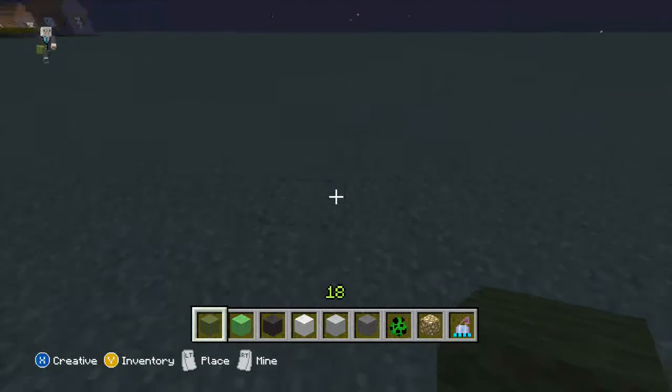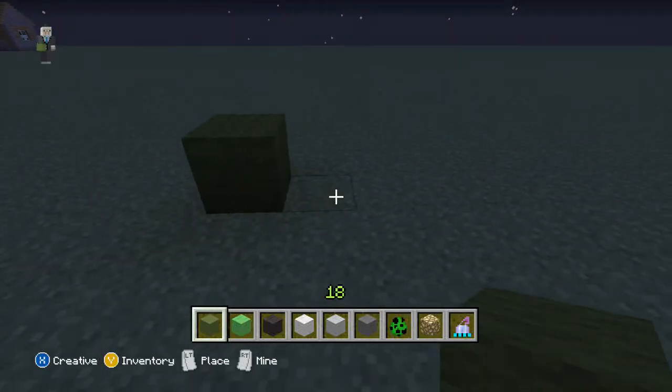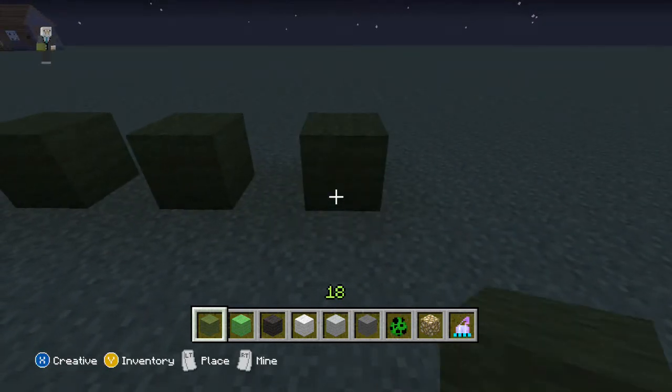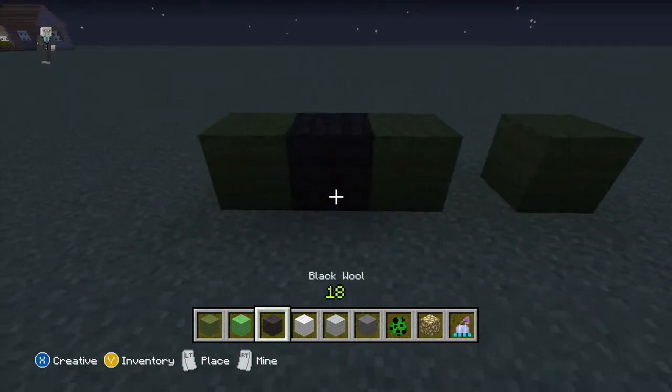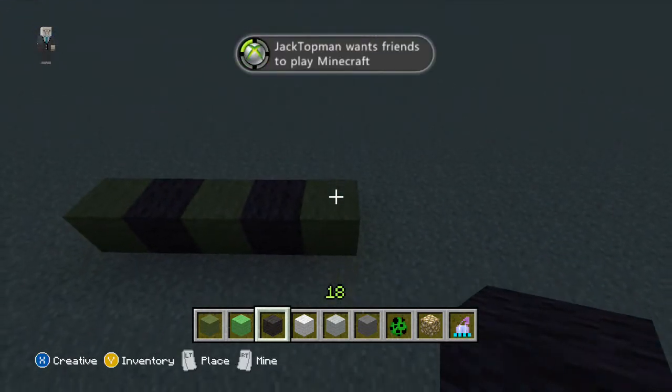The blocks you're going to be needing are the dark green wool, the lime green, black, white, light gray, and dark gray, and that's pretty much it. Right here we're going to start on the feet of the creeper.